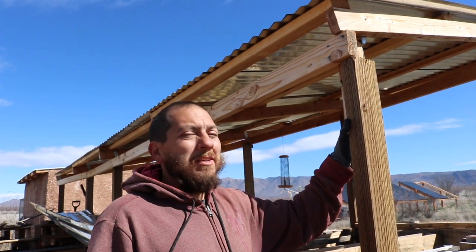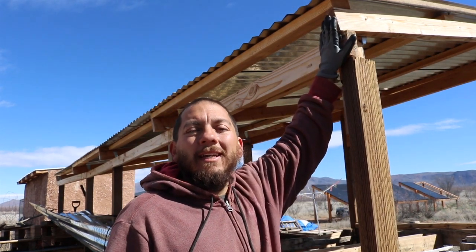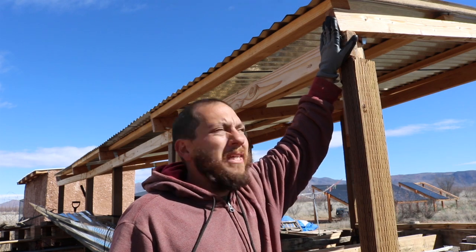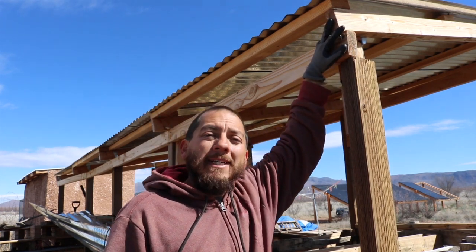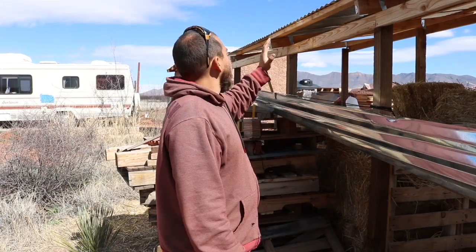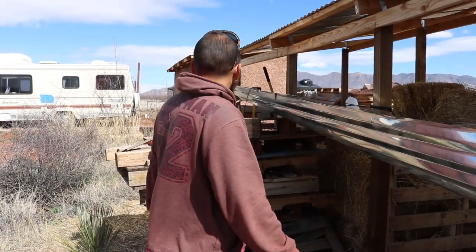Now one obstacle standing in the way of us putting up gutters along here is the slight angle on these purlins. What I'm going to do is create little angled pieces to attach on here to straighten them up, and then we should be able to attach gutters. I used the miter saw and cut my angled pieces — it's kind of an odd angle, about 12 degrees, but it looks just about perfect. Now I'm going to disassemble this whole thing so that I can get up there and do what I need to do.